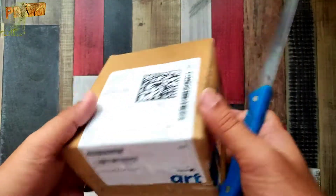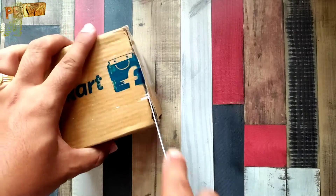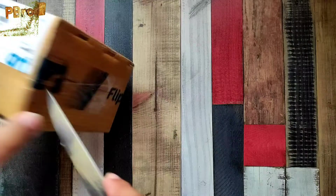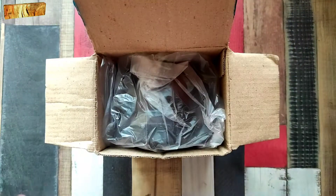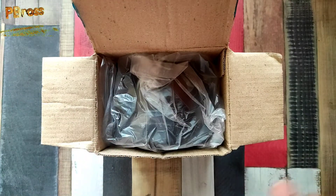Friends, let's open it quickly. I ordered it from Flipkart. What is the latest price? You can check it in the description below. I bought it for around 110 rupees and got around 10 rupees cashback. You can check the latest price in the description below.